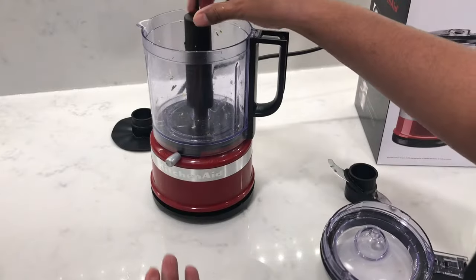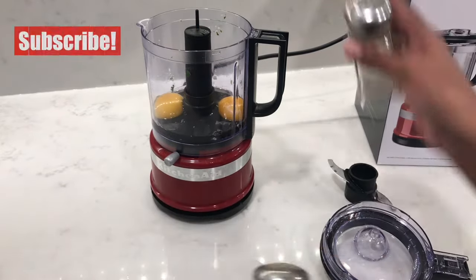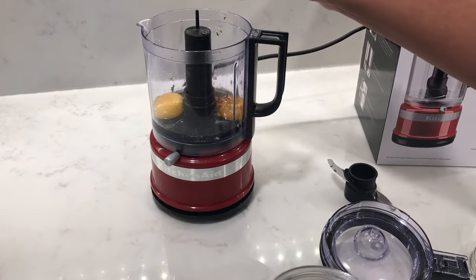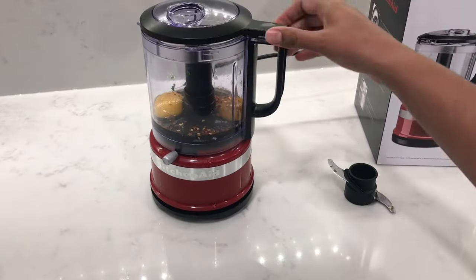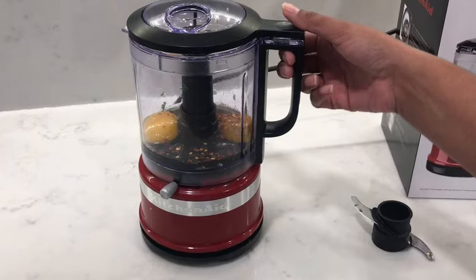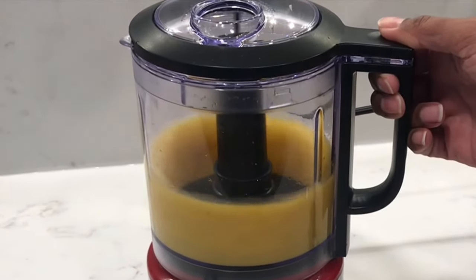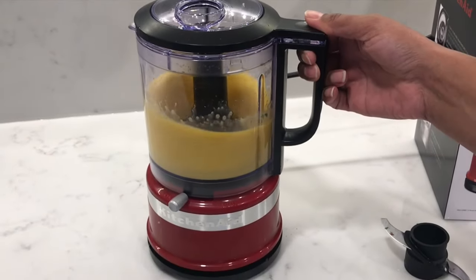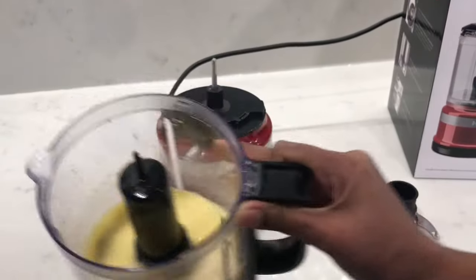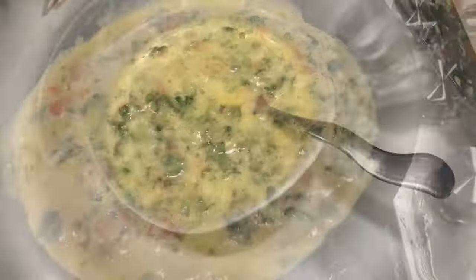Let's take off the chopping blade and insert the drive adapter with the whisking disc. Pop in two eggs and season with salt and pepper — I'm also going to add some chili flakes. When whisking eggs, the manual says to leave it on chop and not on puree. I'm going to whisk it for about a minute until I can see a nice buildup of foam. Add in your chopped vegetables to that and you'll have yourself a nice fluffy omelette.